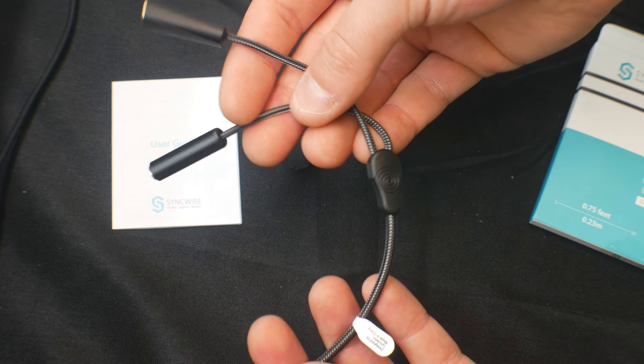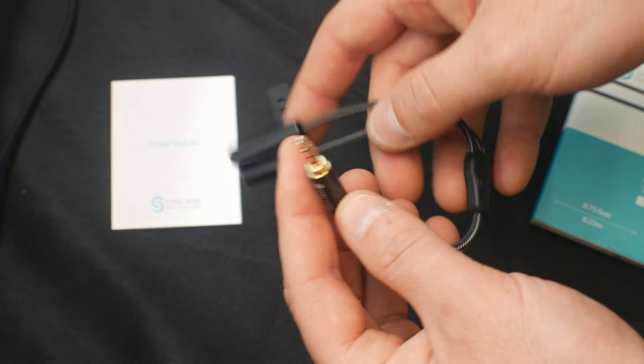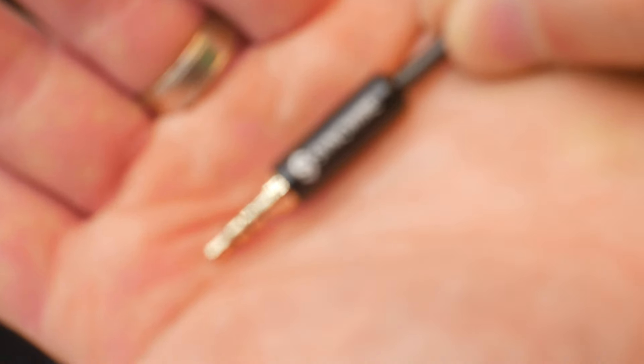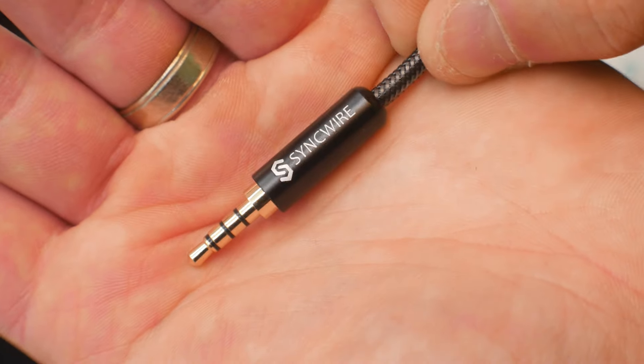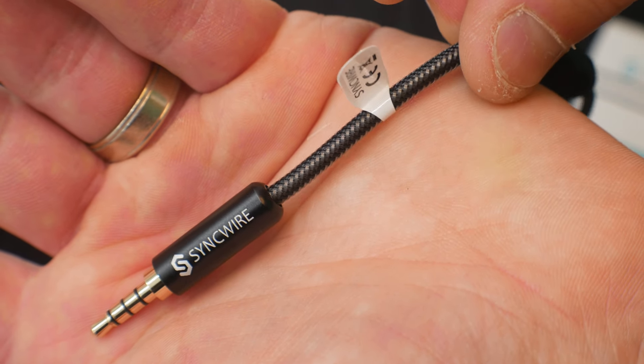It's made out of high quality metal, and we can zoom in here — you can see how beautiful the design is. It's made with braided line.